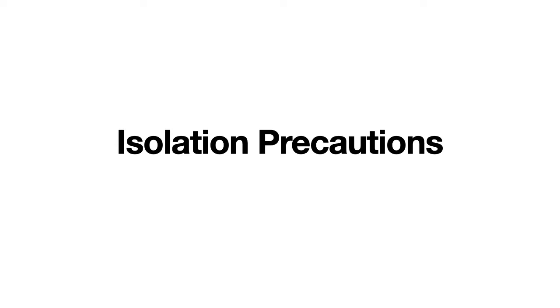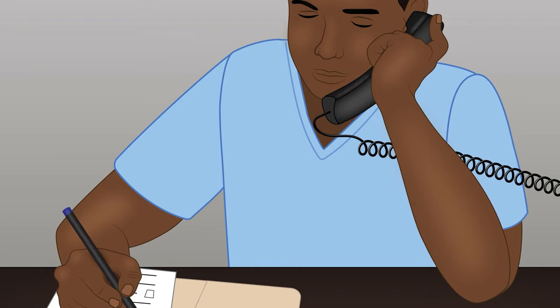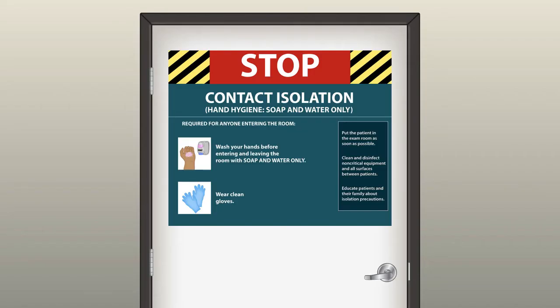So let us take two scenarios. The first one is a contact isolation scenario. The nurse receives a call from the floor that the patient you are going to assist has C. diff, or Clostridium difficile infection. This can be spread by contact. So as soon as the nurse finishes the intake, she needs to inform the team about contact isolation and go and place contact isolation signage on the endoscopy door.